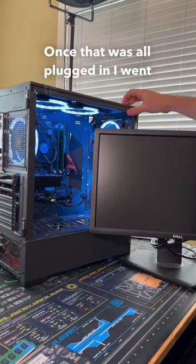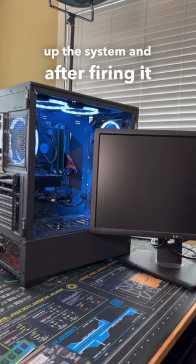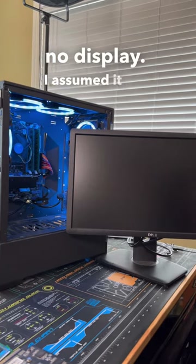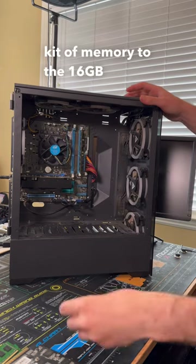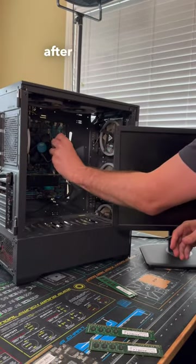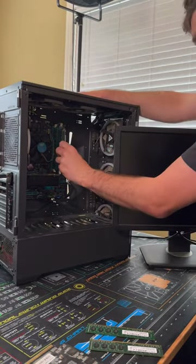Once that was all plugged in, I went to power up the system, but after firing it up we ended up getting no display. I assumed it was possibly related to memory, so I went ahead and swapped out the original kit of memory for a 16 gigabyte kit that I had on hand, and after doing so the system fired up into Windows without an issue.